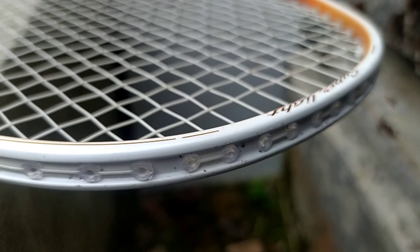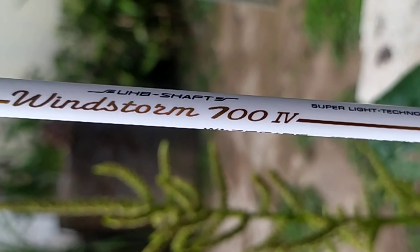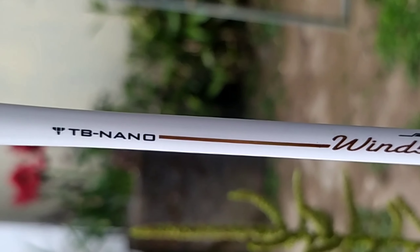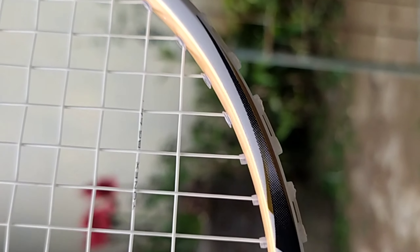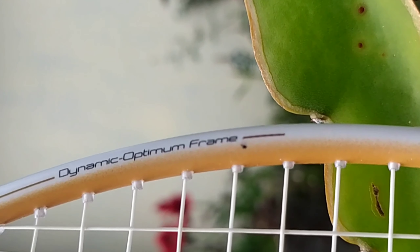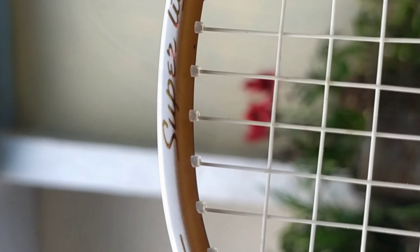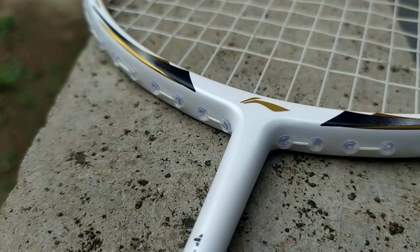Sekarang kita akan membahas mengenai finishing dari raket ini. Seperti yang kalian lihat, raket ini berwarna dominan putih di frame dan juga di shaftnya. Di bagian shaft itu ada tulisan dan detailing yang dibuat sangat bagus oleh Li-Ning — memang kalau urusan desain, Li-Ning terbaik. Di bagian dalam framenya memiliki warna emas, jadi raket ini kelihatan keren dan elegan. Dan yang terakhir, raket ini menggunakan finishing cat yang berwarna doff.